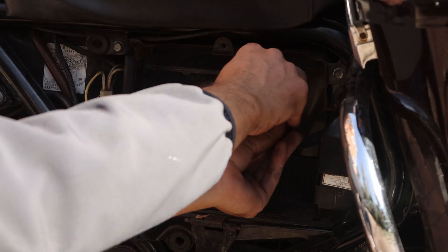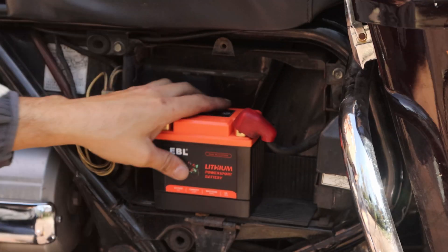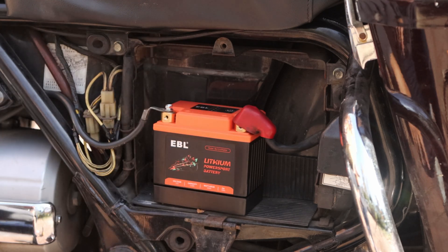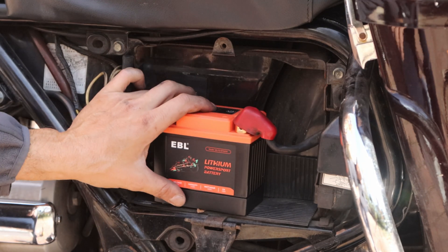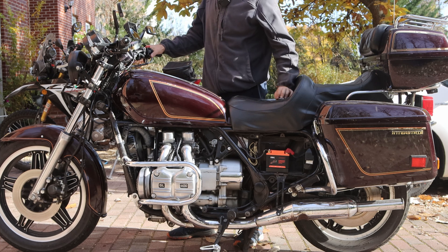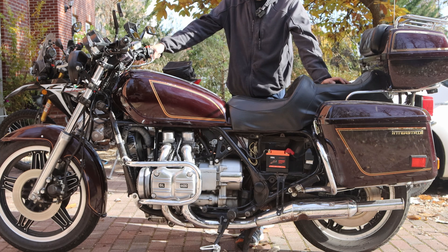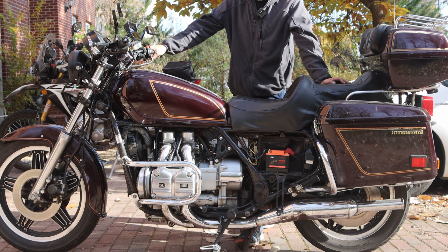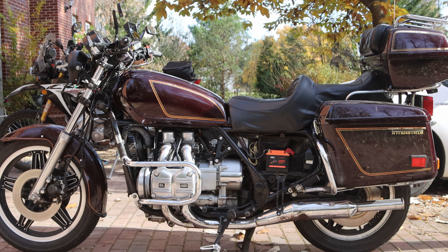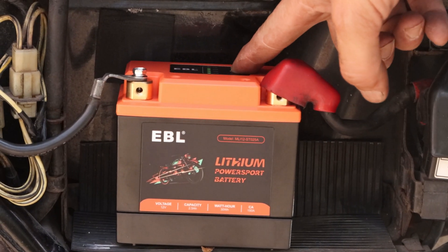I'm going to put it in here. The cool thing about this is that it actually creates a storage compartment here. Let's see if we can crank the bike with this tiny little battery. Start this old GL1100 — this is a big motor. It's on. Oh my God — that's incredible. It started right away. That is incredible that a tiny little battery like that can power a Goldwing. I can check the state of charge up here — it's like full.